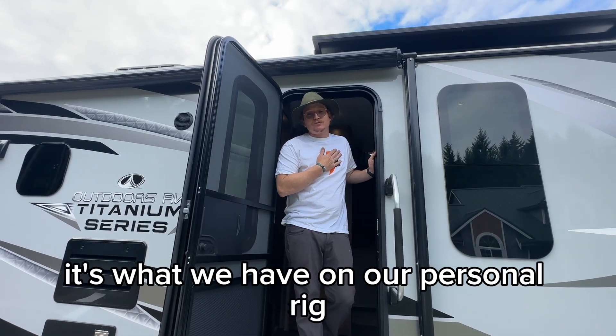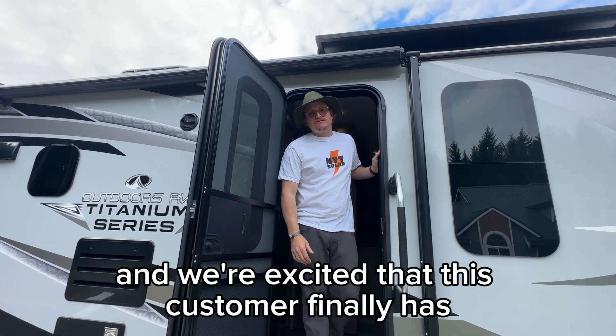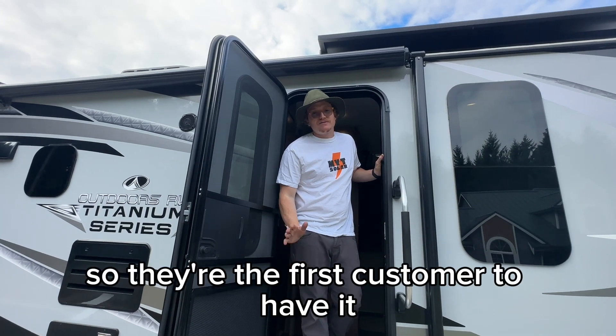This is what we have on our personal rig, and we're excited that this customer finally has it on theirs — so they're the first customer to have it.